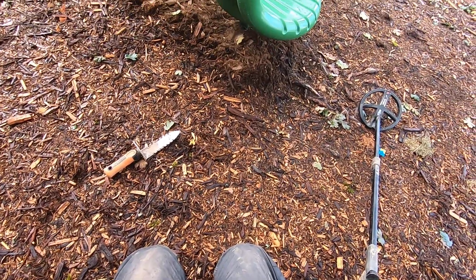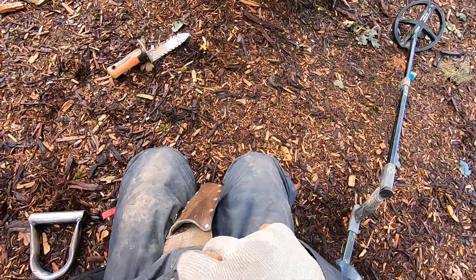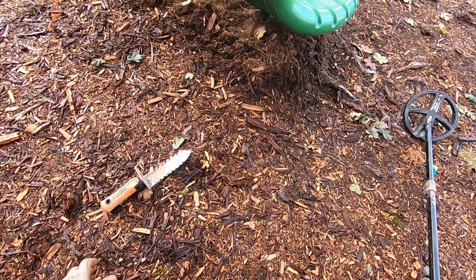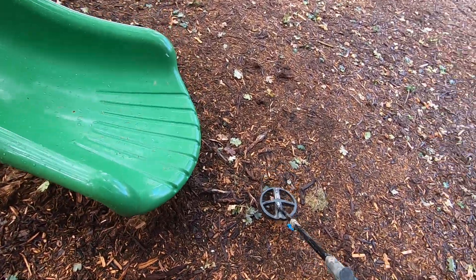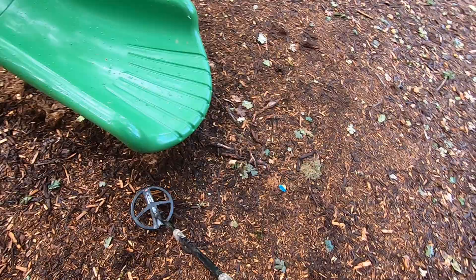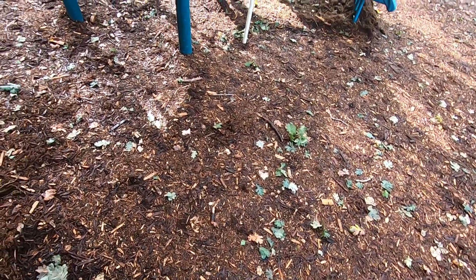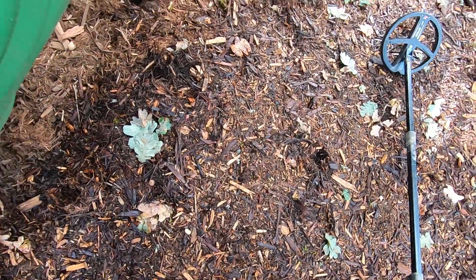I'll put that silver in my pocket so I don't lose it, because if I put it in my bag I have a whole bunch of mud packed inside my bag — it's been raining the last couple days and I tend to lose a lot of that small stuff. Every little bit of silver counts, man. I have a lot of silver throughout the years that I've dug up — a lot of small stuff, big stuff.